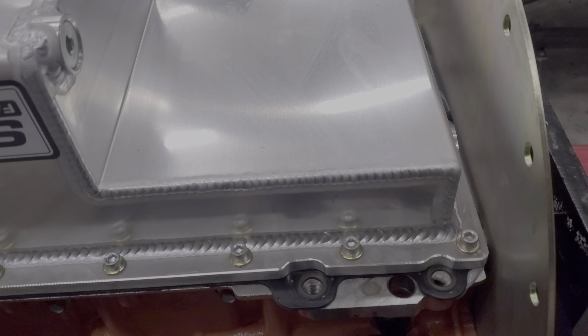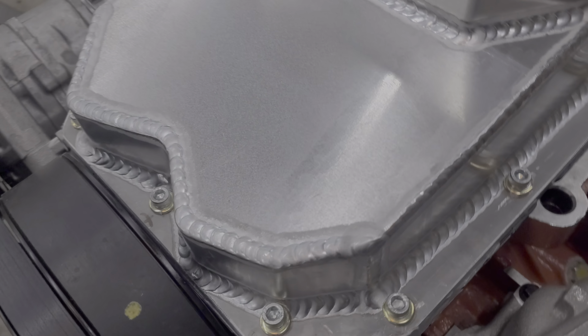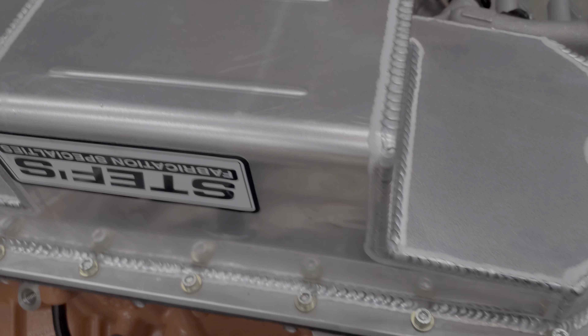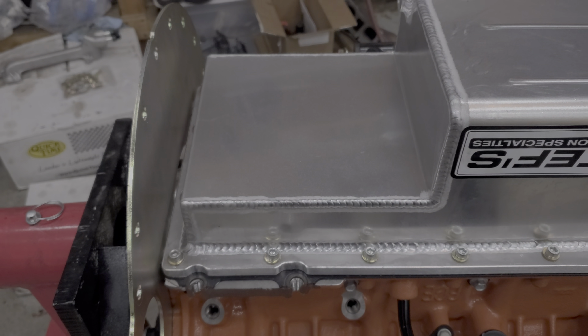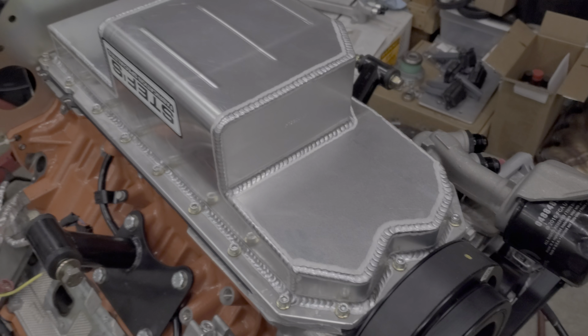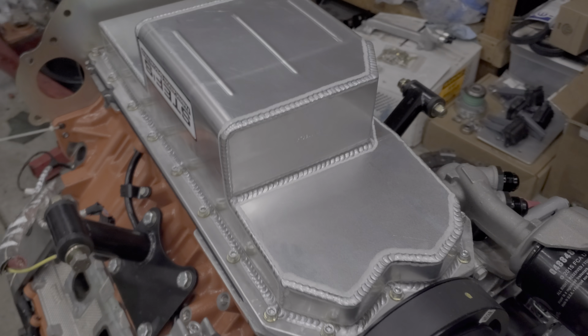It's just a really pretty piece. It fits like a glove too, I will say that. It just looks great. So now it's ready to roll over. I'm going to mount it on my powertrain dolly and fill it back up with oil.